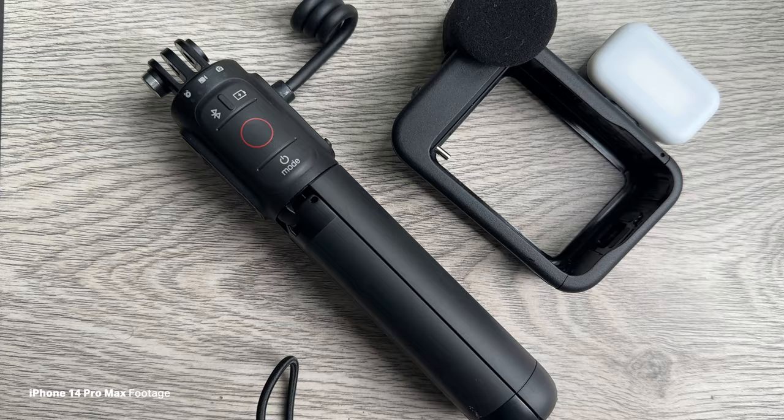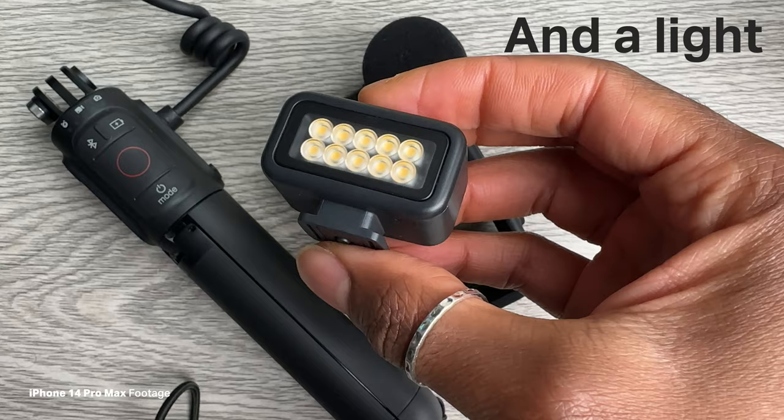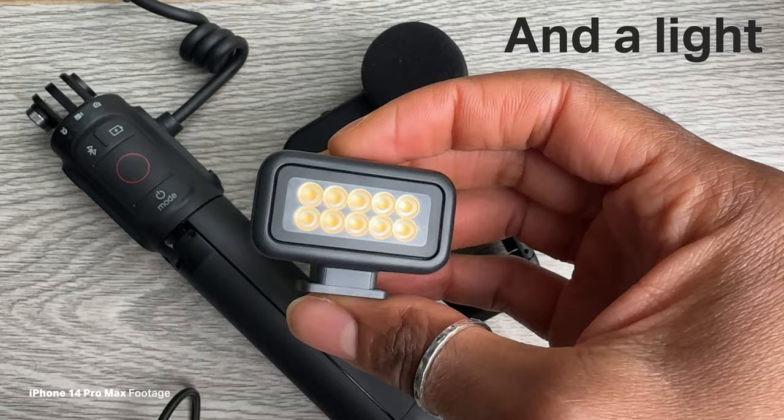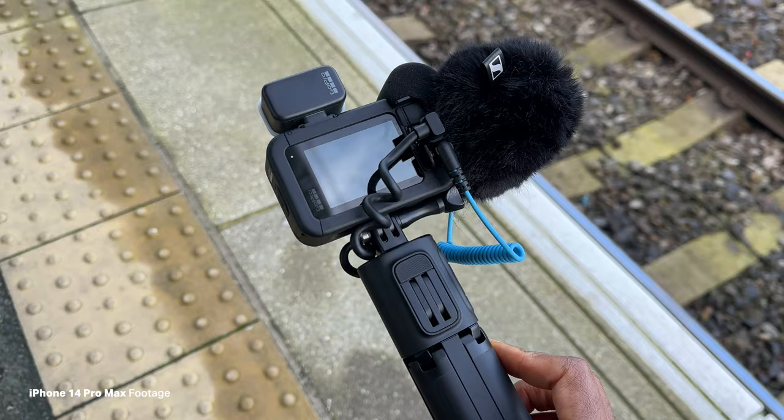The GoPro Hero 11 Creator Edition comes with the Volta and the media mod. One of the biggest reasons why the media mod is so important — even though the audio sounds rubbish from it, I'm sorry but it does — is being able to attach an external microphone. At the moment I'm using the Sennheiser MK200. I've used the media mod before with a Hero 10 and the audio sounds pretty rubbish. I'll let you hear it — this audio is now from the media mod front microphone with wind noise reduction off.